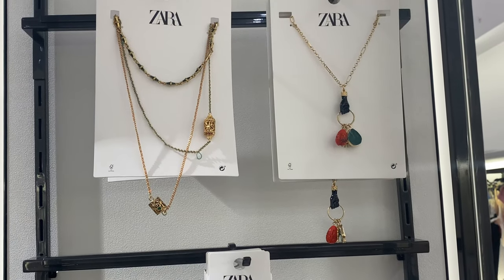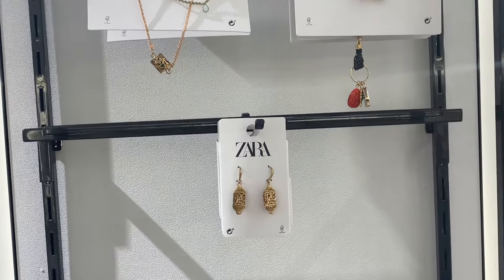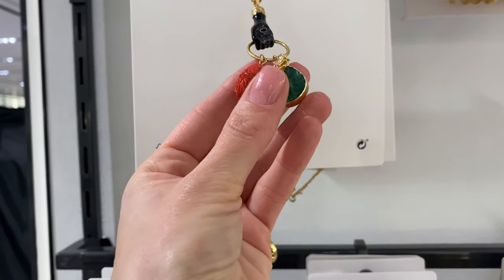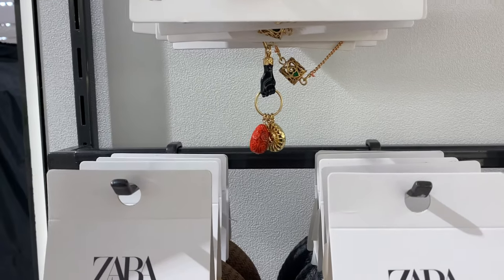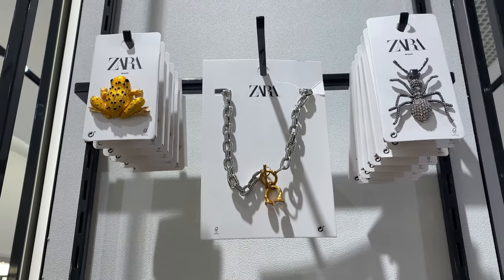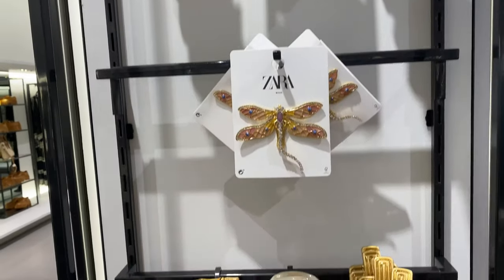Let's take a look at accessories. There are metal chain necklaces and earrings with charms in different shapes and materials: lobster clasp fastening, outer shell, steel, zinc, stone and resin. There are also many different brooches available.